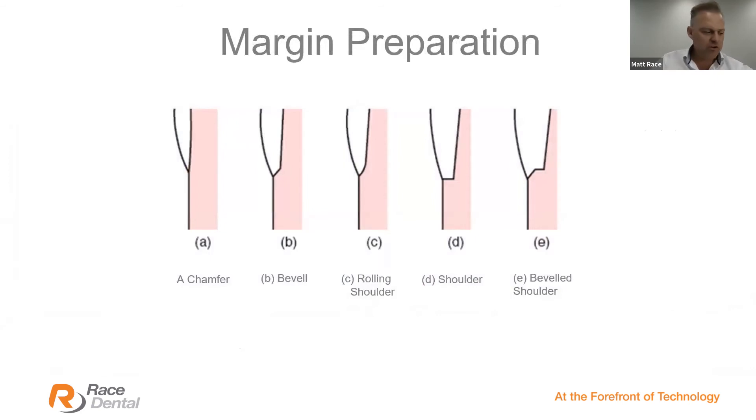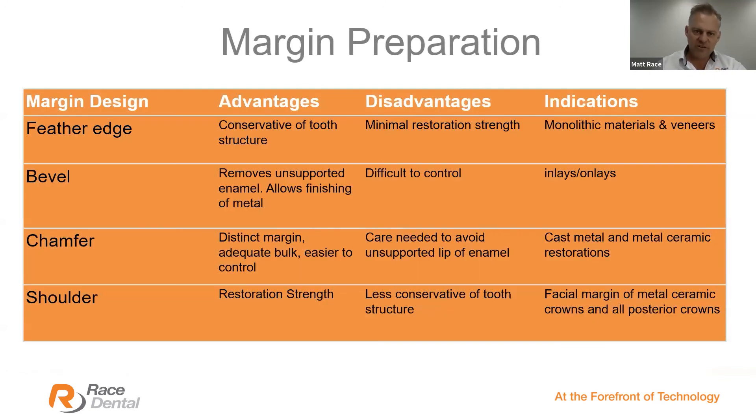Which preparation should I use? On the left is a chamfer, then a bevel, a rolling shoulder, a shoulder, and a beveled shoulder. I don't really push for one over another — there are definitive benefits to each depending on the material. With today's stronger, more aesthetic, better-fitting restorations we've seen a trend to the bevel and the chamfer — predominantly the rolling shoulder. There are also benefits to shoulder preps. The feather edge is great for conservative tooth structure, but the bevel is difficult to control and time-consuming, needing significant experience.